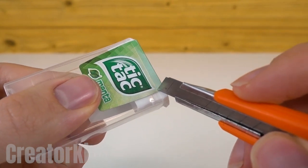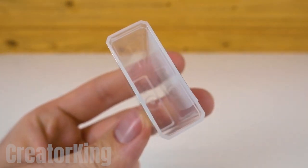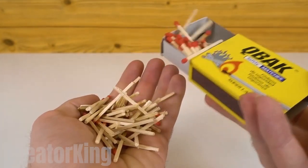Open the tic-tac container with a box cutter. Don't worry, I didn't eat all the mints — I put them aside since we'll need them later. I don't even need that many to stop my mouth from smelling bad, not to mention that you might upset your stomach if you eat all of them.